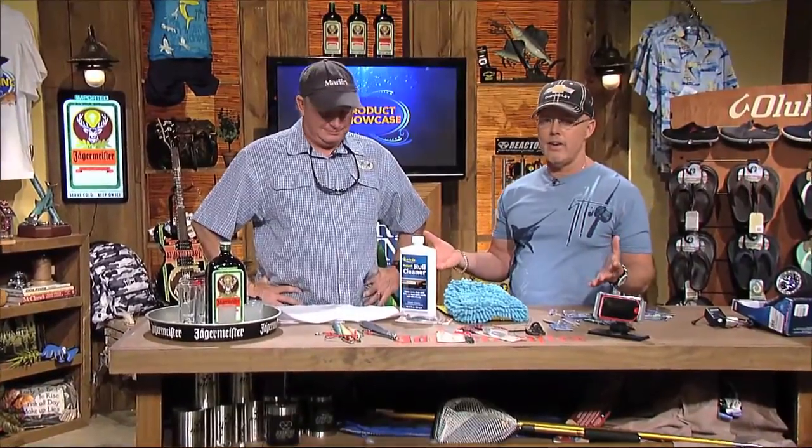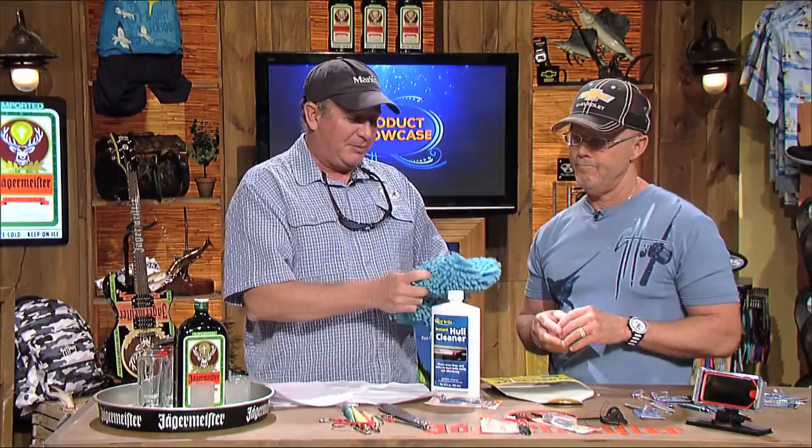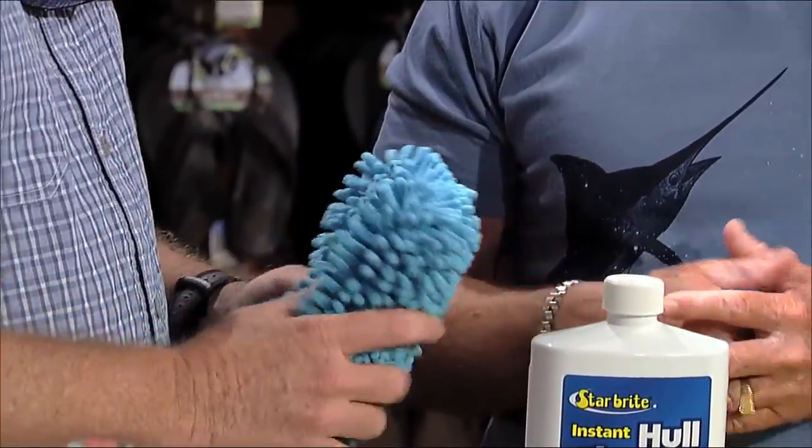New products right here at the Jägermeister workbench. Yes, always a big fun part of the show, so it's yours. We're going to start with some Roots Rock Reggae, brother. This is the new Reggae Wash Mitt from Starbrite. Starbrite makes a lot of cool stuff — I put a lot of their stuff in my magazine because they have a lot to do with boat cleaning. There are acres of boats out there.